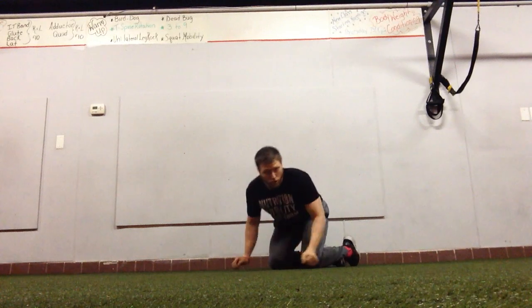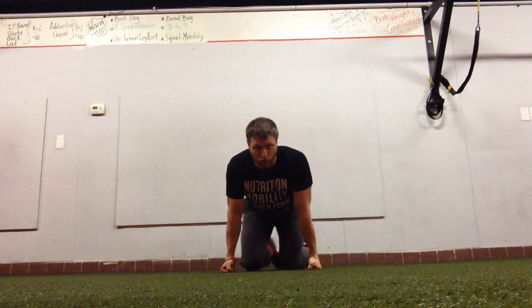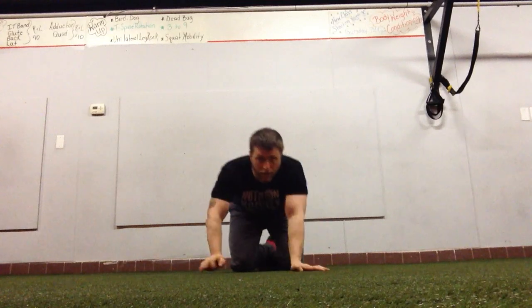If they don't have all three points of contact against the wall, they're likely not in alignment, so you want to force them into that proper position. Give that a try.